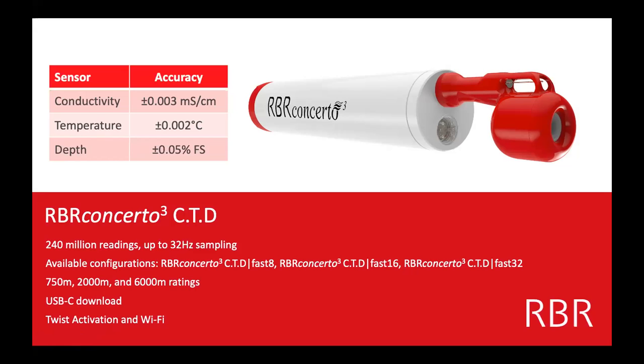It's really easy to get data off these instruments — USB-C. You typically have a USB-A connector on your computer, so it's USB-A to USB-C, or for those of you with newer Macs, USB-C to USB-C, and super easy to get the data off. It also comes with twist activation and Wi-Fi, which I'm going to talk about in a lot more detail later.